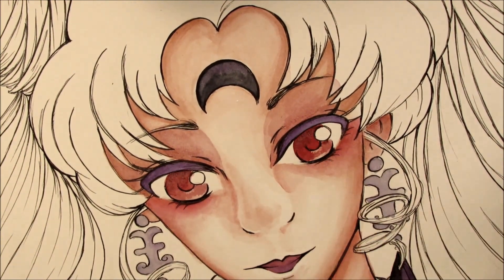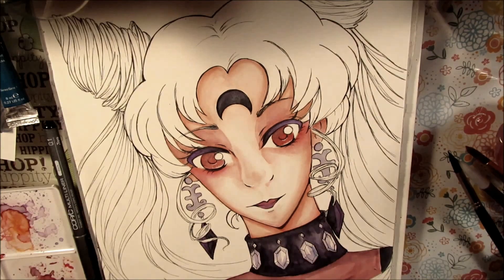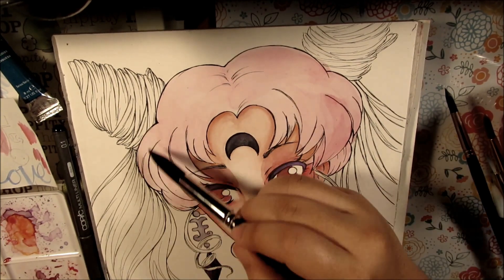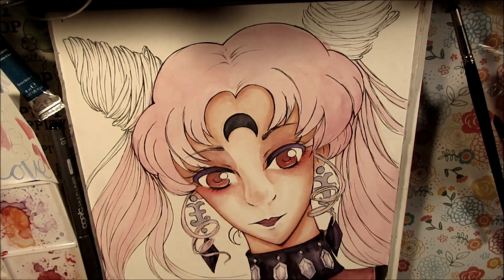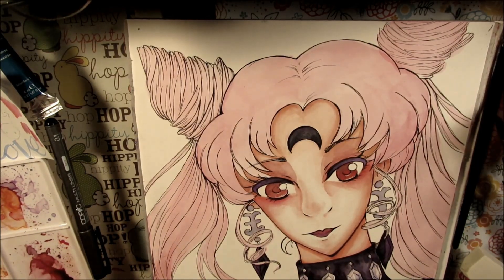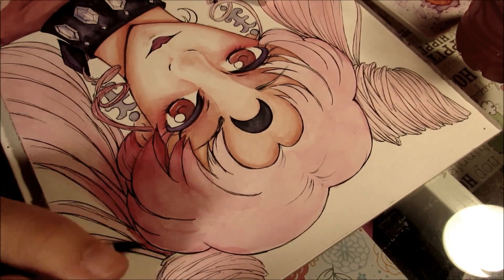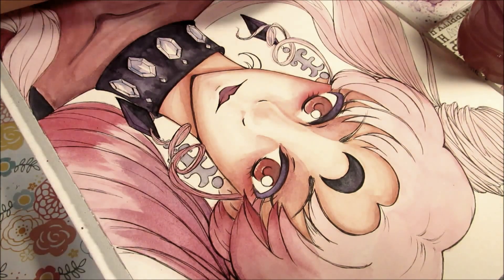One thing that bothers me about this picture is I don't know how to paint noses. But I feel like the rest of it's okay, except her hair is supposed to be really pink — that's what I was going for at first. But then I got a little too dark as I added more and more purple. The background gets very purple and pink and it kind of blends in with her hair. So I ended up outlining a lot with my white jelly roll to add some highlights and separate her from the background.